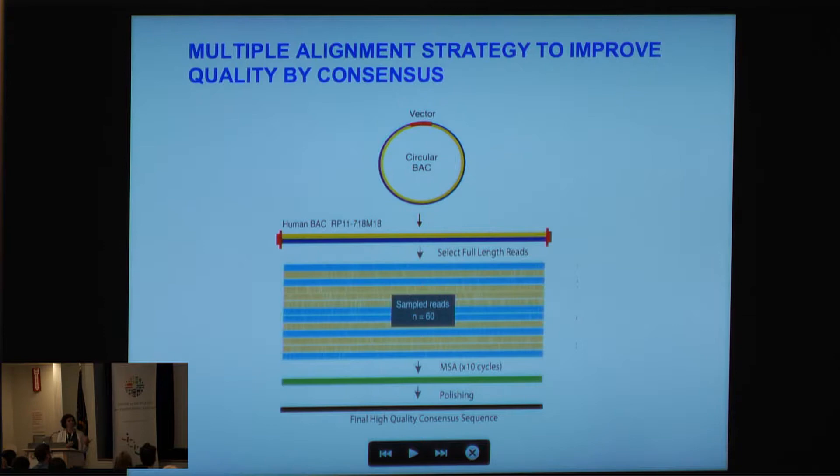The single molecule read we're getting is insufficient quality to use by itself, so what we've developed is a multiple alignment strategy to improve quality by consensus. If you have this high-molecular-weight circular BAC, you can linearize it, sample reads — for example, sample 60 — go through a multiple alignment strategy, and then we have a polishing step to end with a final high-quality consensus sequence.